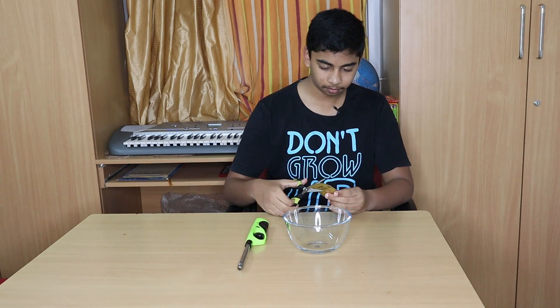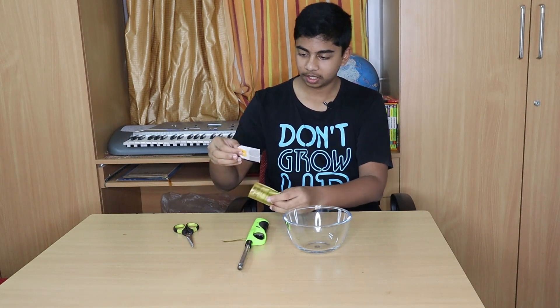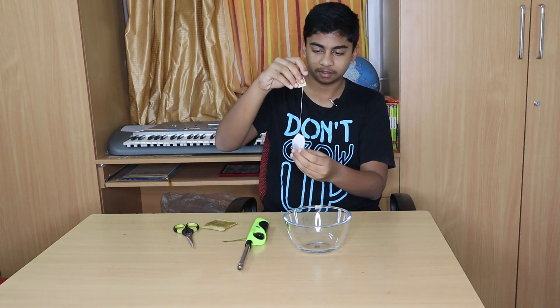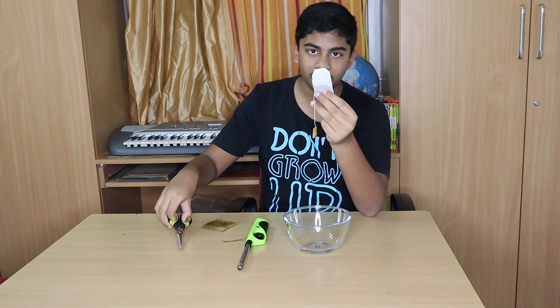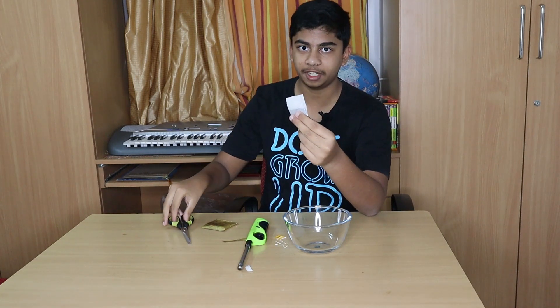I will start by cutting out my tea bag. As you can see, this is a tea bag. What you do is cut off the top part of it and dump out the tea.